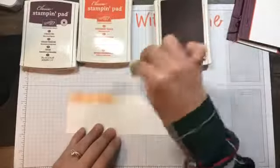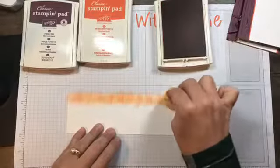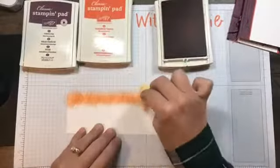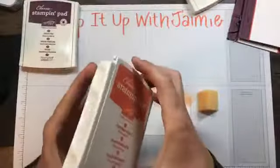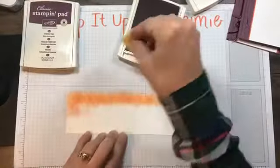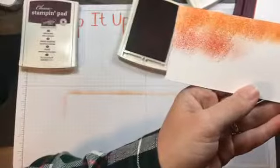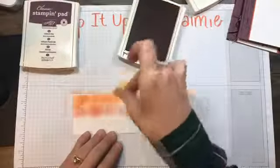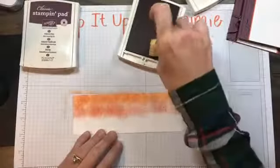We're just going to pick up some color and go over the top of the cardstock. Obviously the more you dab, the darker the color, and I don't want to show too much white — I want pretty good coverage so I'll go over it a couple of times. Because pumpkin pie and tangerine tango are so similar, I'm not even going to switch sponges. I'll pick up some tangerine tango and go underneath it. The tangerine tango has a little bit more red in it — there's definitely some red in there — and then afterwards I'll blend the line.